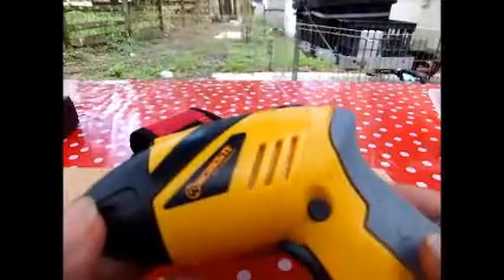It comes with a reverse, so you can reverse if you need to get your screw back out because you put it in the wrong place.